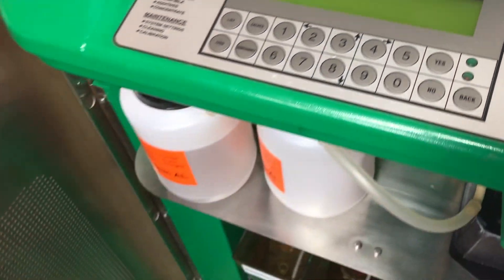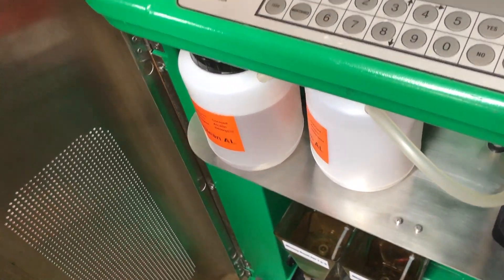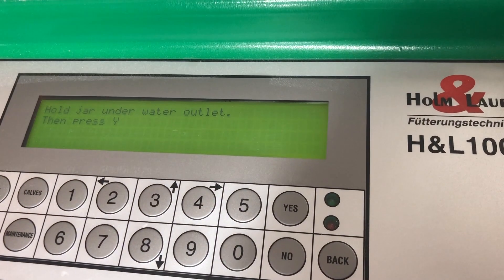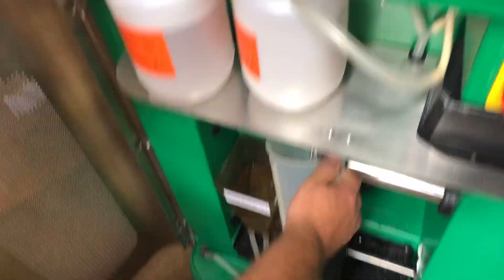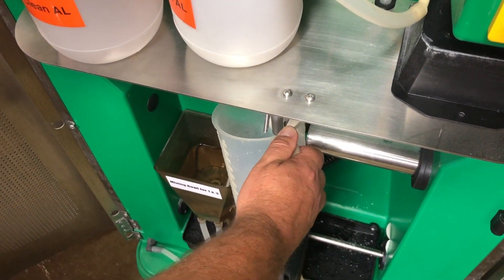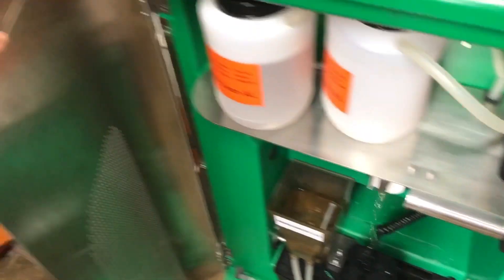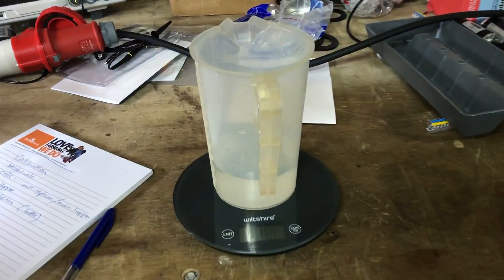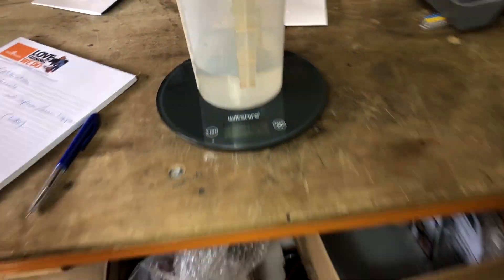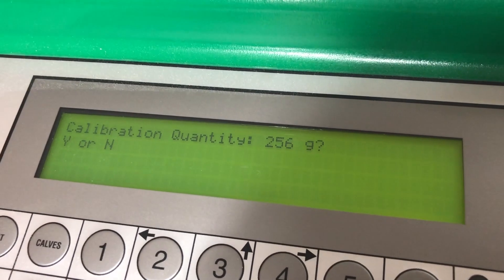And we'll do it again, just to make sure we have the right quantity. So we press calibration okay, we go no, hold the jar under the spout, press yes, and weigh the liquid. It comes out at 249 grams. We'll check our unit — it shows 256 grams. That's 7 grams out.